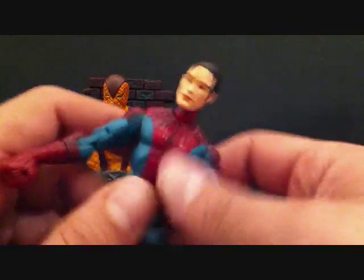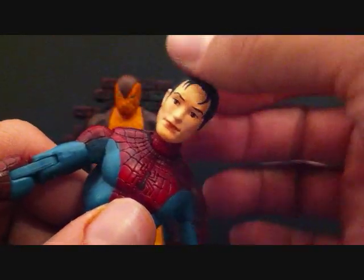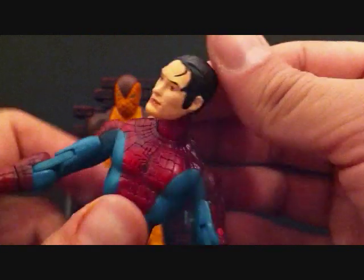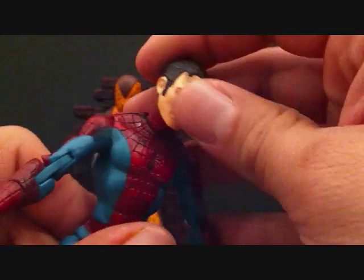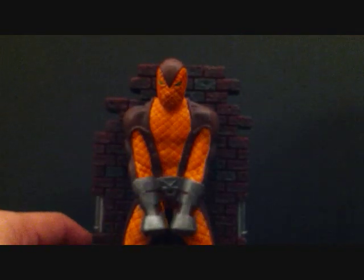If you want a close-up on the head sculpt: not much detailing, kind of looks cartoony with big sideburns — and that's him. Now let's take a look at the base for Shocker, the display base.